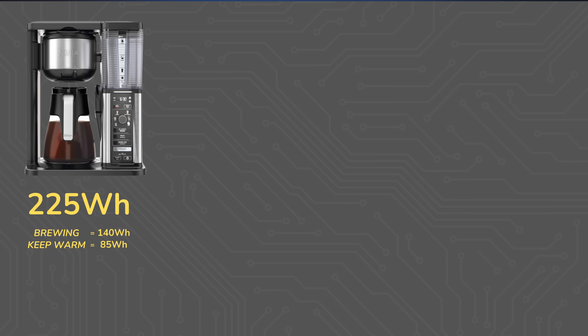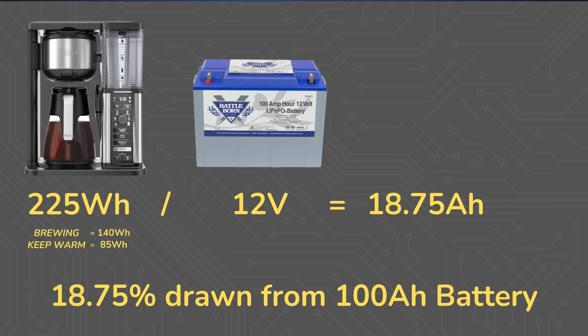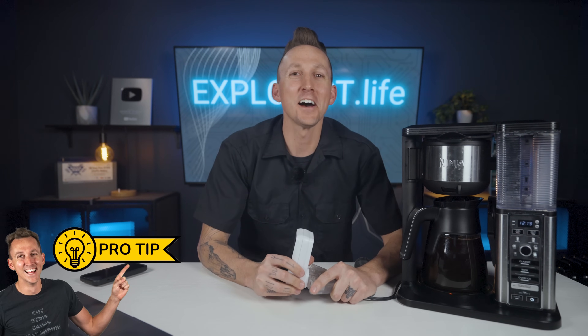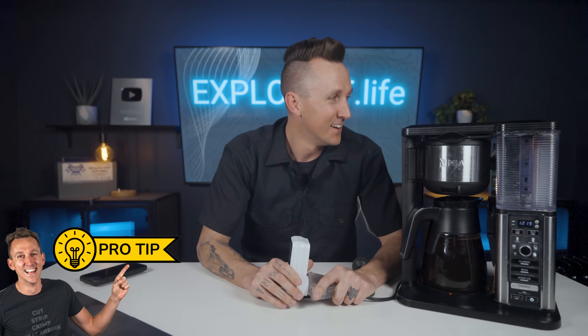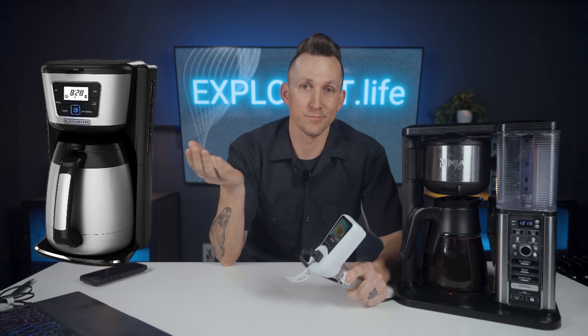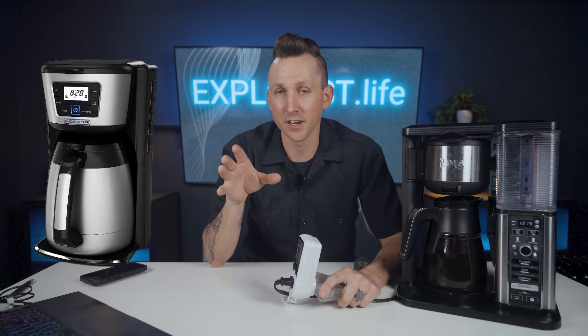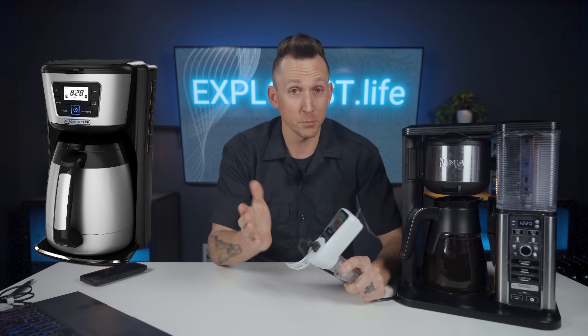For context, 225 watt hours pulled from a 12-volt battery bank would be a loss of 18.75 amp hours, or 18.75 percent drawn from a 100 amp hour battery per pot of coffee brewed, not counting any inverter efficiency losses. Pro tip: avoid the coffee maker's keep warm cycle. When Steph and I were living in our van full time, we had a coffee maker with an insulated pot, so once the cycle was done the coffee maker turned off and the insulated pot kept the coffee warm for hours — which effectively eliminates the keep warm cycle.